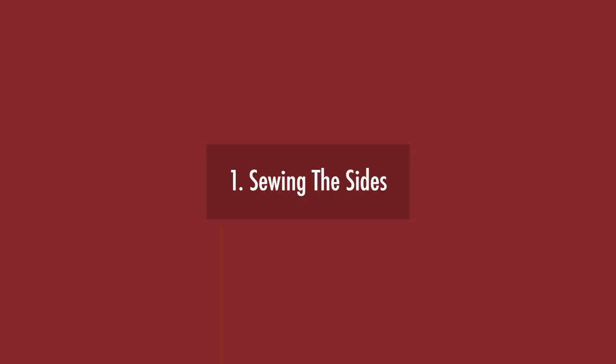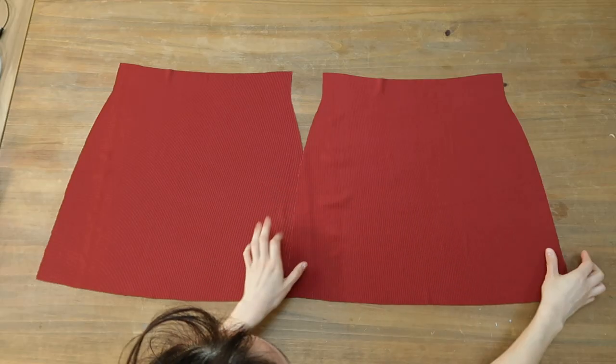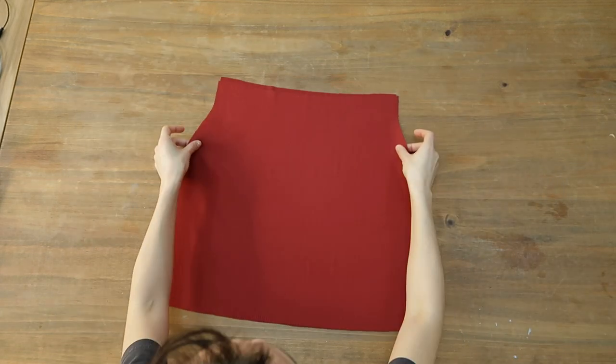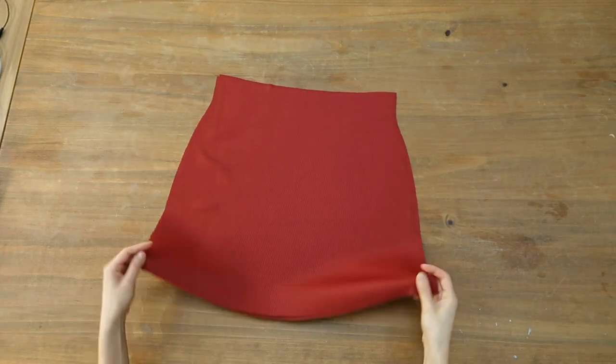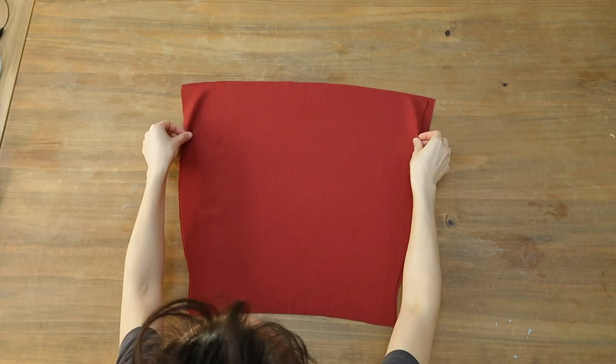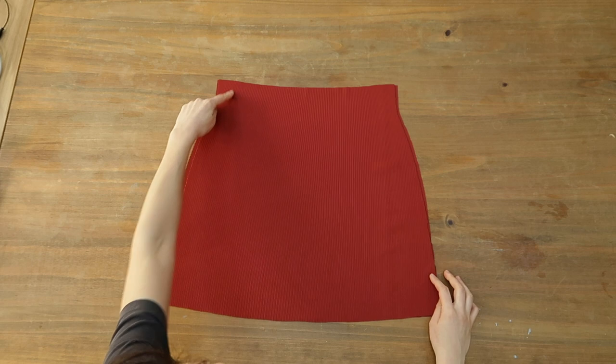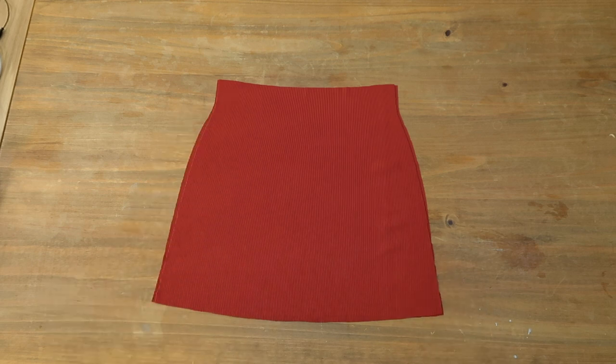Here are the two pieces cut. They look the same but they aren't entirely — the back is just a little bit bigger. I'll lay the two parts on each other right sides together and sew with a basting stitch, so a straight stitch but your longest stitch length possible. We're making temporary seams here because I know I'll have to adjust things, that's for sure.